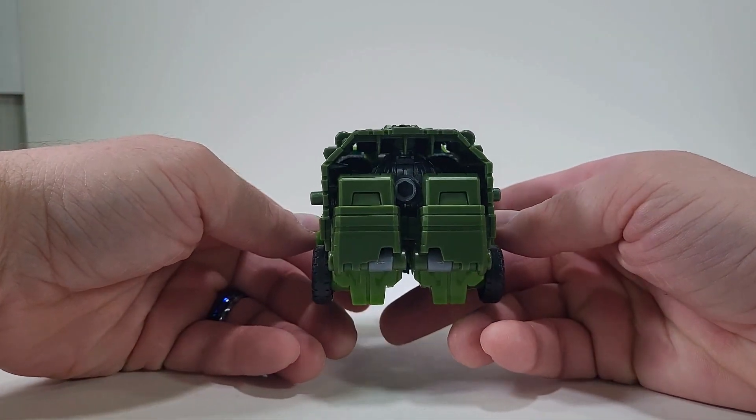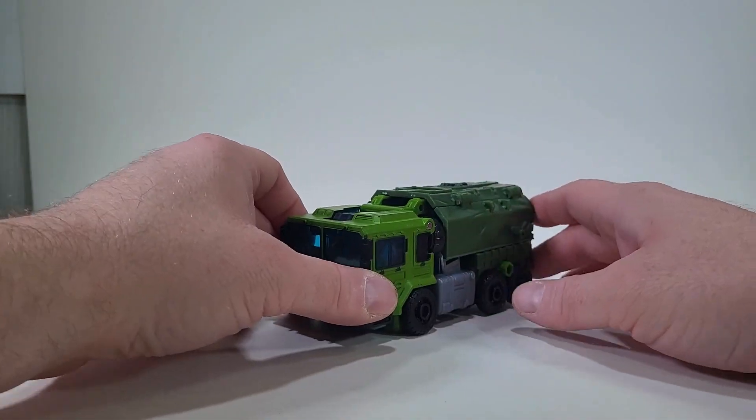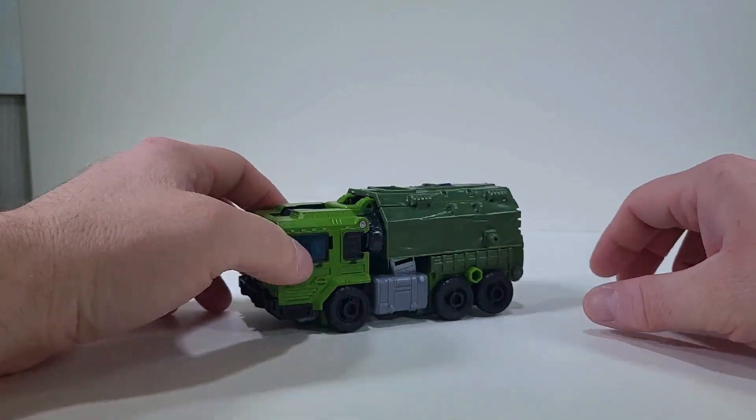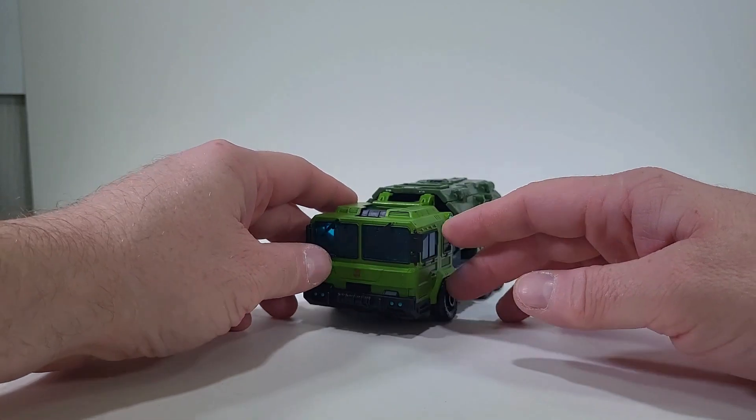You can almost barely see everything in there, but that is the weapon storage that we have. And let me just say, that is beautiful. I love that. That weapon storage is just awesome. I love it.